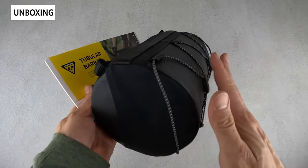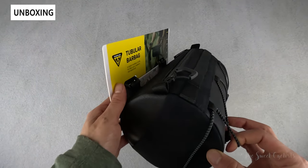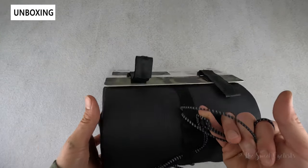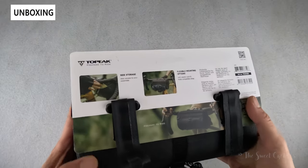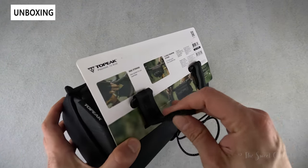In terms of packaging, you can see you have the bag itself, and it's attached to a little cardboard backing with the velcro straps that are actually used for the handlebar. Pretty simple — you can see a nice illustration of it on the bike and then basic specs and features illustrated on the rear. We'll go ahead and take it off that cardboard backing and go over the specs.